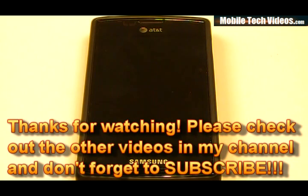Check out MobileTechVideos.com, the all-new website. Check out the original thread. And as always, if you're ready to flash, good luck.